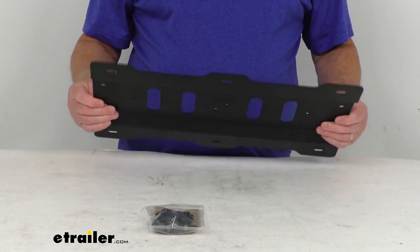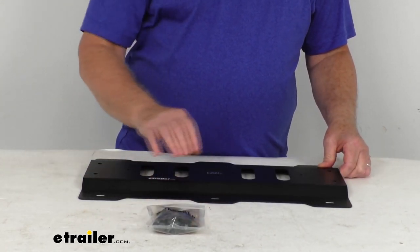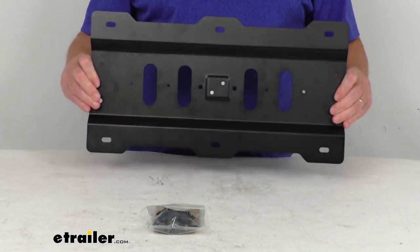This part here will attach to the channels on top of your rack. It comes with all the included hardware you need for that. The plate is a black powder-coated steel construction which will resist corrosion.